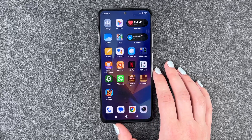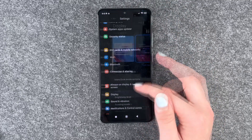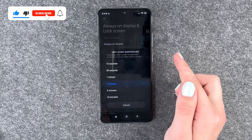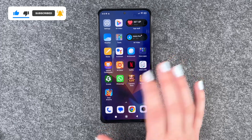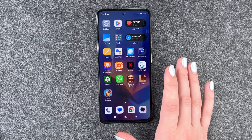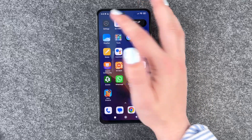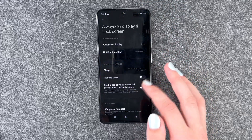Next thing is the screen lock. For that, we want to go to settings again, go to Always On Display and Screen Lock, and then go to Sleep. Now you can set it to 15 seconds, so if you put it away or don't touch it for a while it will lock itself, and the phone will turn off the display a lot faster. We'll undo that again because for our videos it's not really useful.